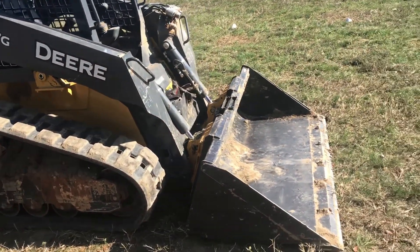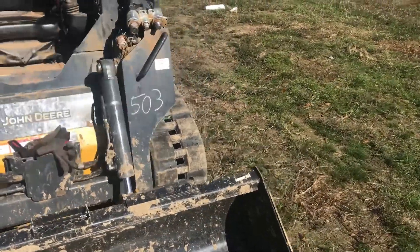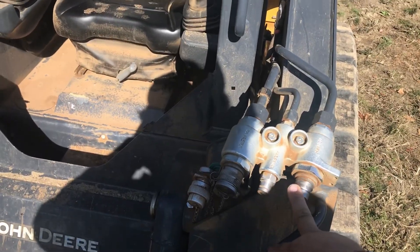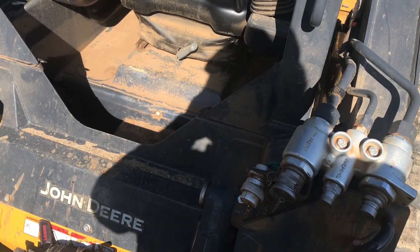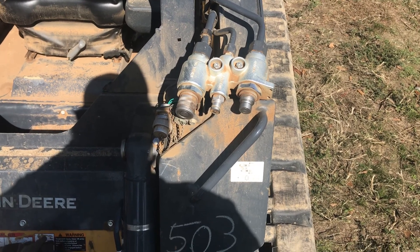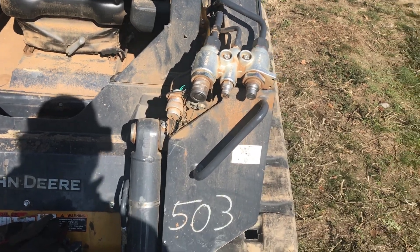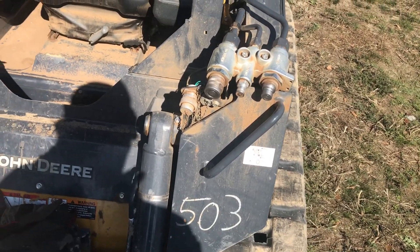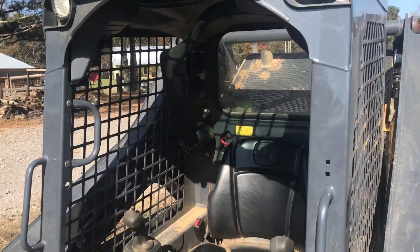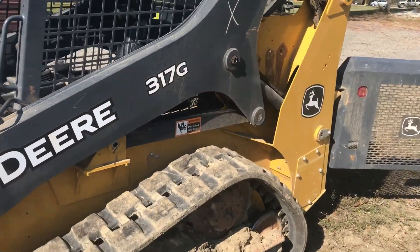I just thought I'd do a little bit of a walk around on this thing and tell y'all what I thought. I don't really like — on the bigger machines, these are built into the arms. I have knocked them off, like on that Takahuchi, stacking hay in the barn and stuff like that. That right there I'm not a big fan of, but for the price difference between it and the Cat and the bigger machines, I'll live with it.